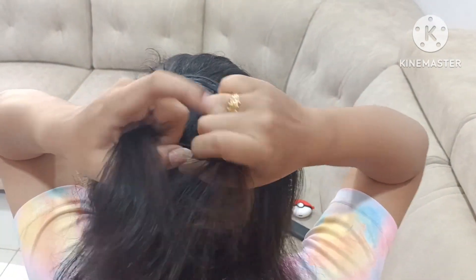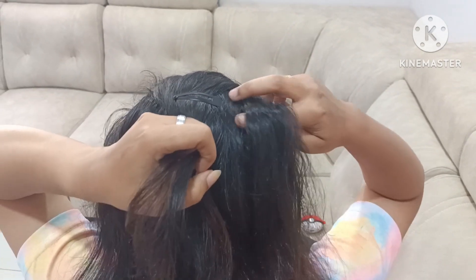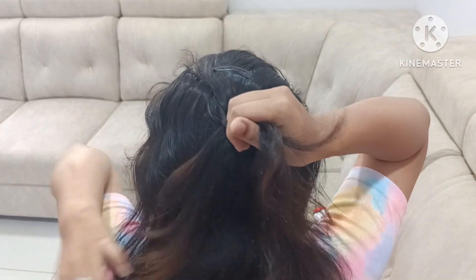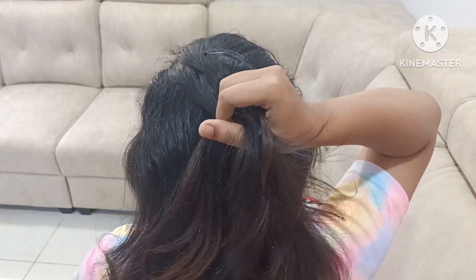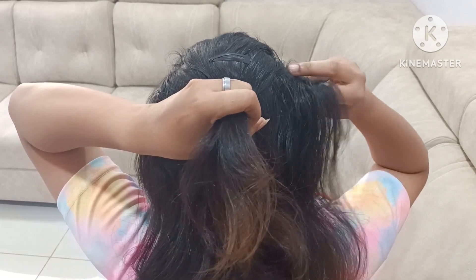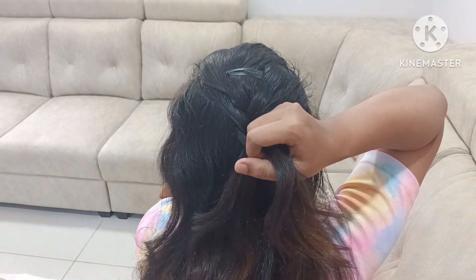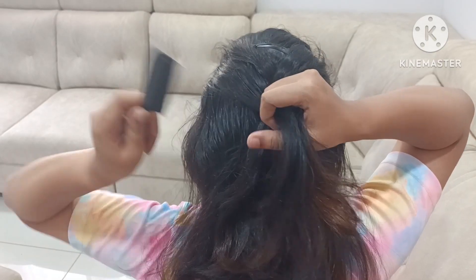You can make a hairstyle in college and do a quick hairstyle. First, put a press clip and put it on the side, then put it on the other side. Please check the video. We don't have to do it anymore.